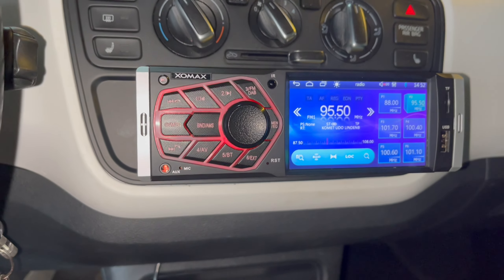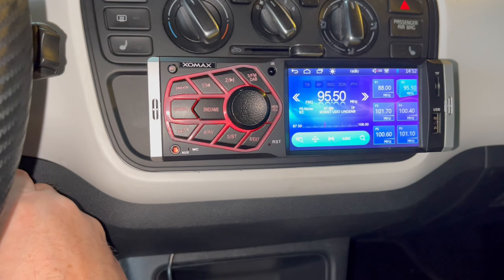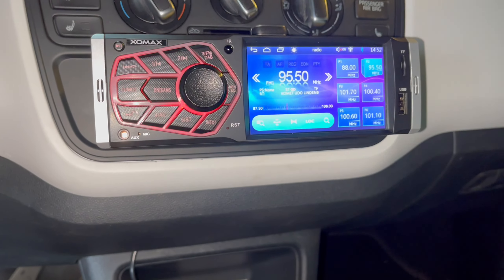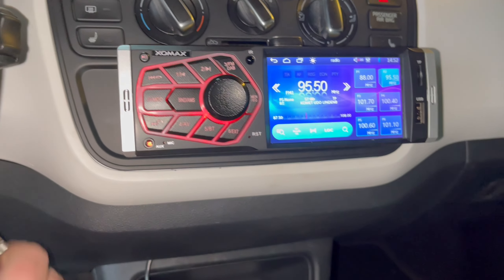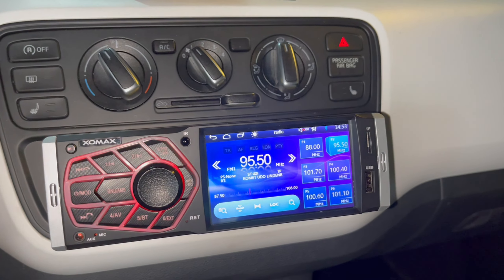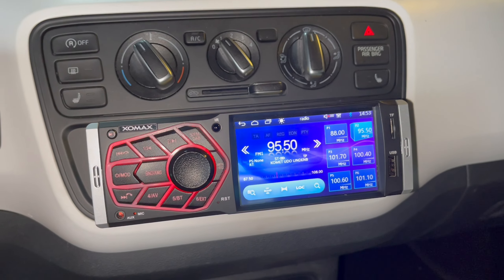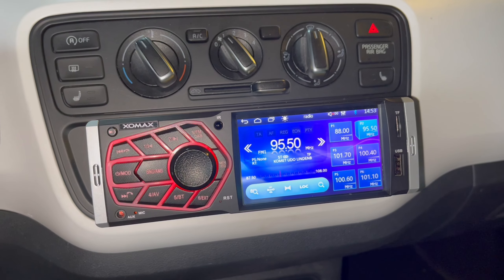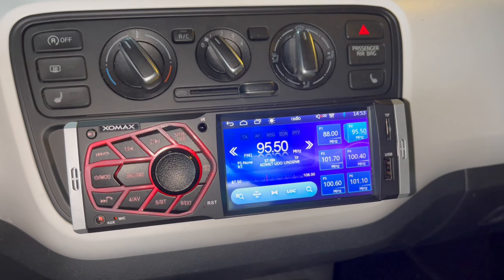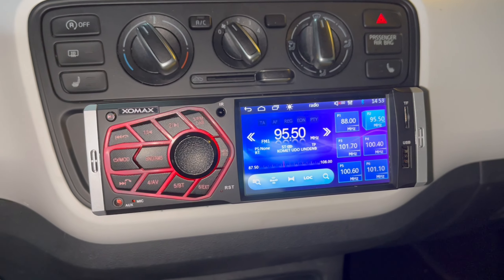Let me demonstrate the reverse camera. I switch on the ignition, engage reverse — and there it is immediately. Disengage reverse — and it switches straight back to radio. The radio isn't fully installed yet in the frame. I need to remove all connectors, take out the old frame, install the correct one, and then hopefully it fits — I've already measured and it should be shallower than the previous pop-out screen unit.